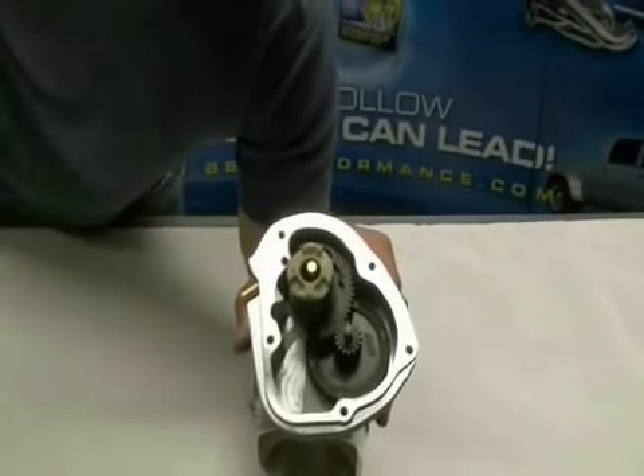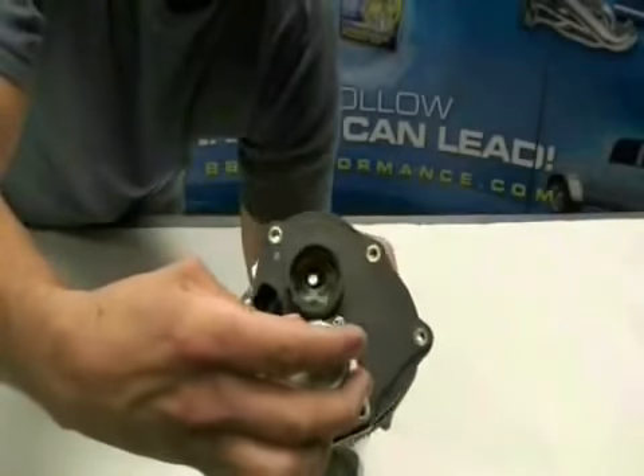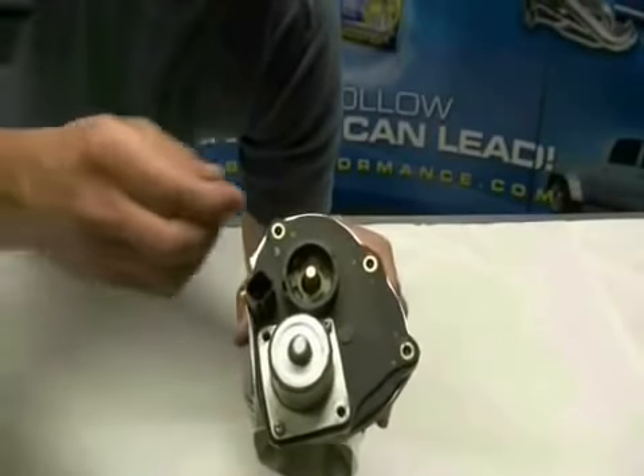Go ahead and install the plastic cap spring now — make sure the hook goes into the catch slot. Finally, we have the motor housing cover. For now, we'll only put two screws into the motor housing until we verify the TPS voltage.